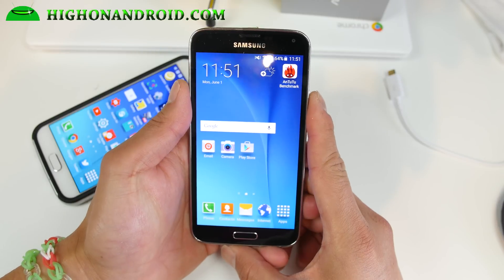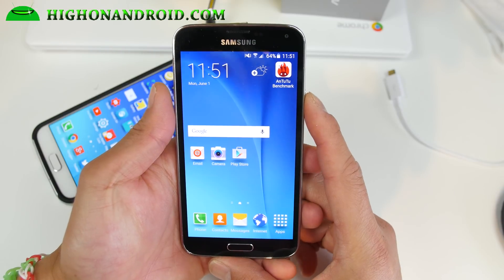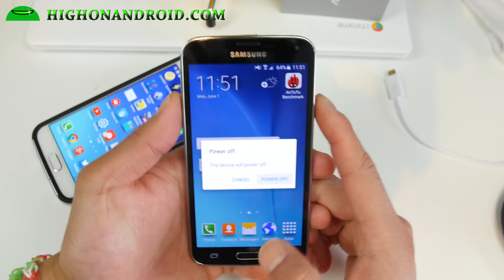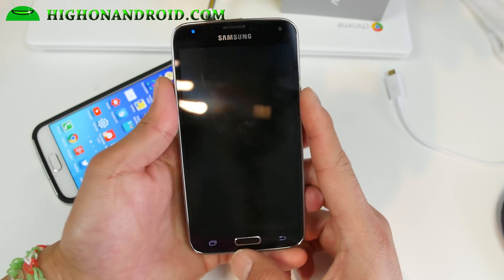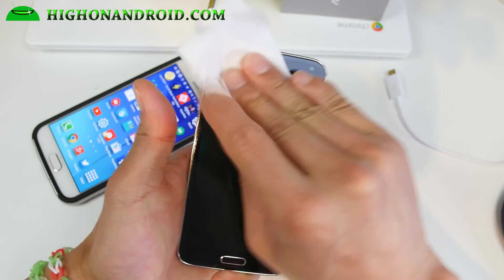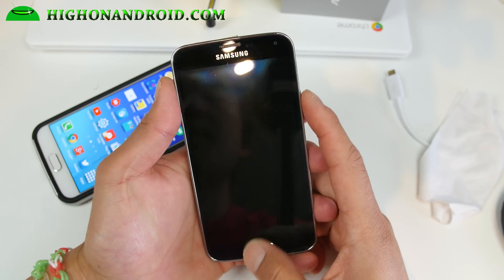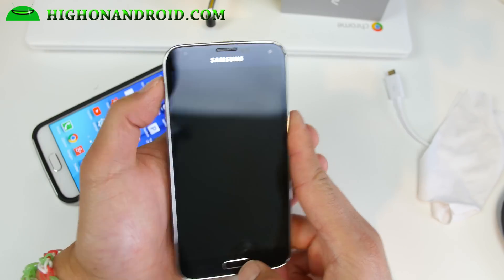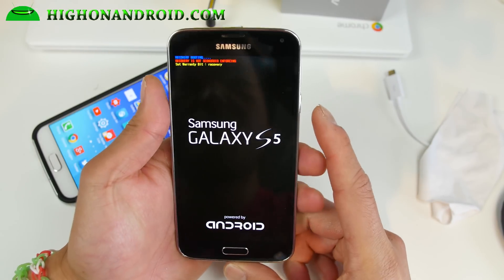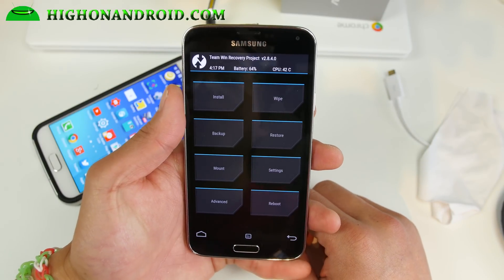First, you must root your Galaxy S5 and install CWM or TWRP recovery. If you follow the methods on GalaxyS5Root.com, it will install recovery when you root. Once you have that installed, download the ROM file — you can download straight to your phone, or if you have a slow internet connection, I recommend using your computer. Once you have it copied over to your phone, power off and hold volume up, center home, and the power button to get into recovery. I prefer TWRP these days — it's more versatile and you can also use an OTG cable.